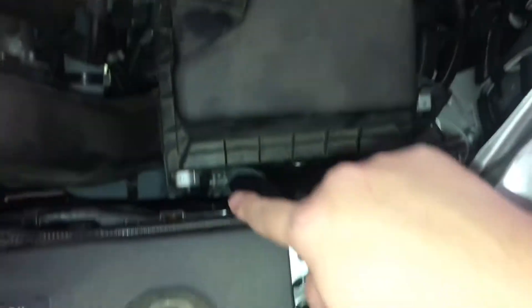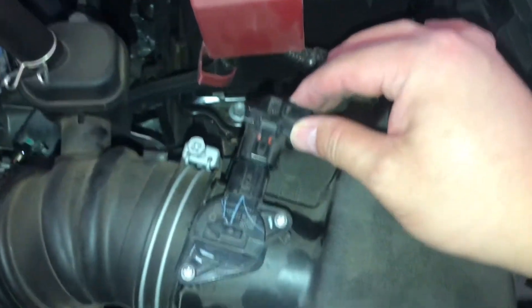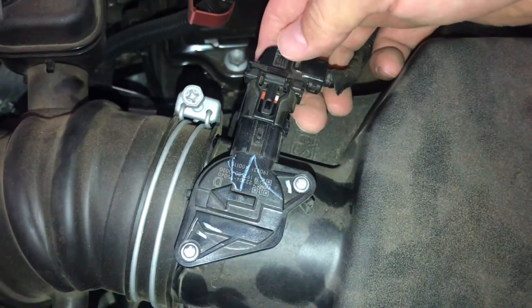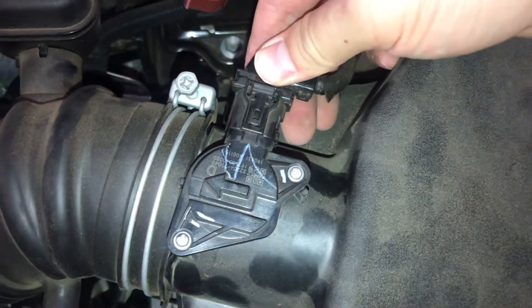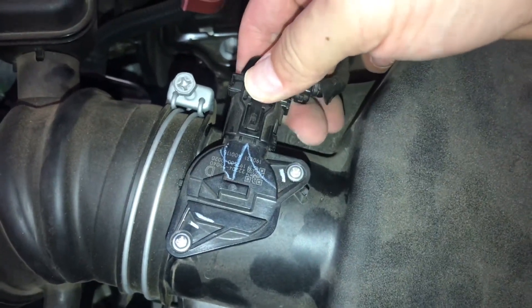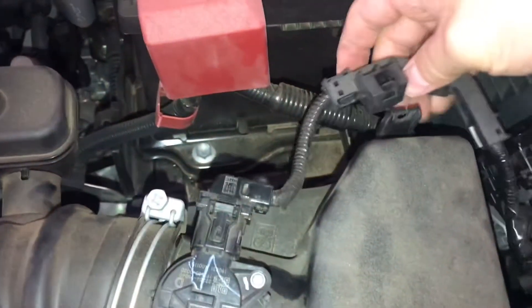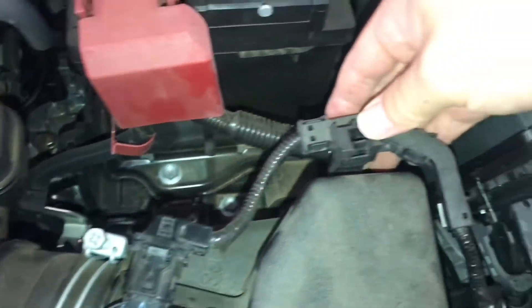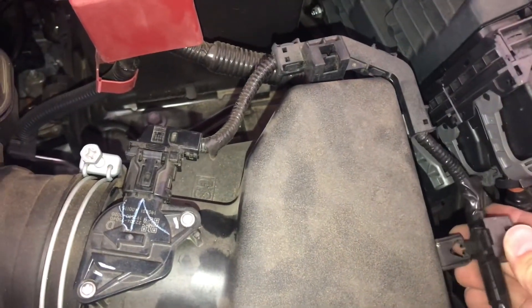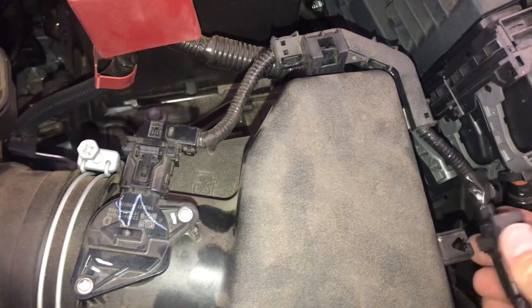After we've done putting in these two brackets, we're going to go ahead and push this in. If you're wondering how to take it out, there is a notch right here that you can push to release it. These harnesses right here are just guides, and all we're going to be doing is putting them back in.